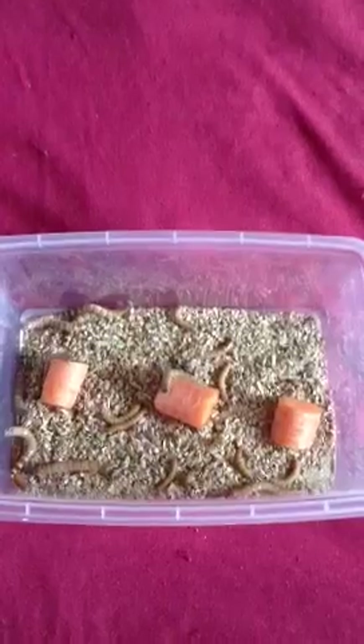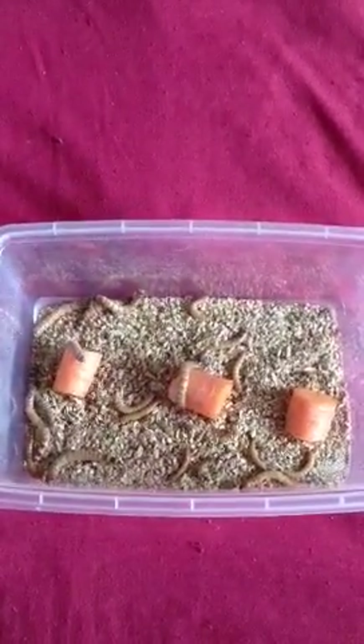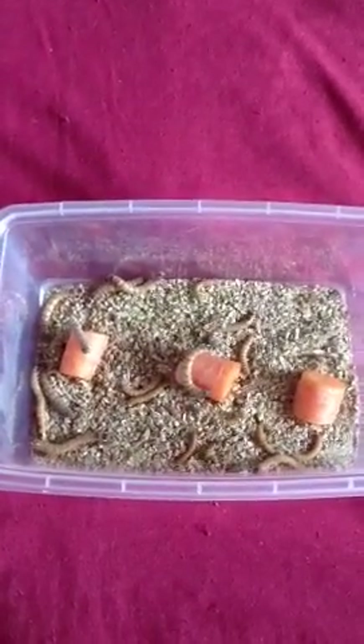And for moisture, again my favourite — Provita Carrot — because it doesn't make the colony damp, it's easy to replace, and just easy to use.